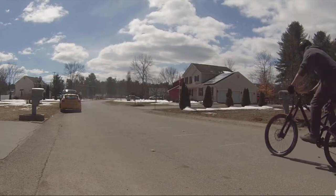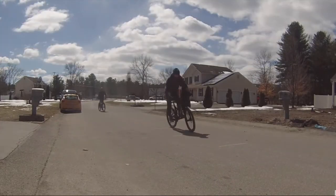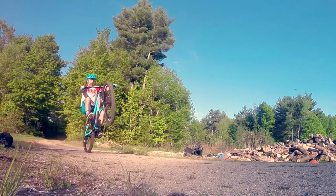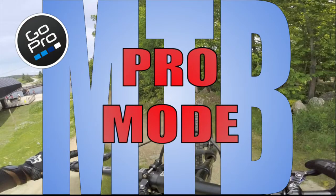Are you tired of your manuals looking like this? Well now they can look like this. With my new GoPro Pro Mode, all your footage can go Pro.